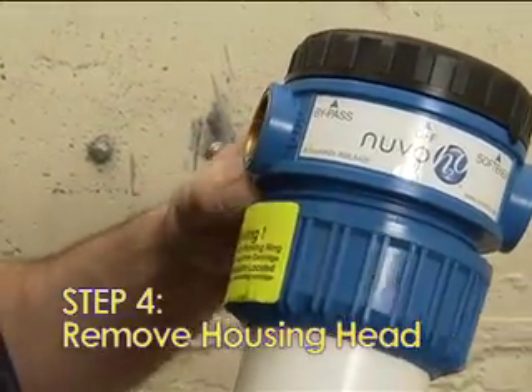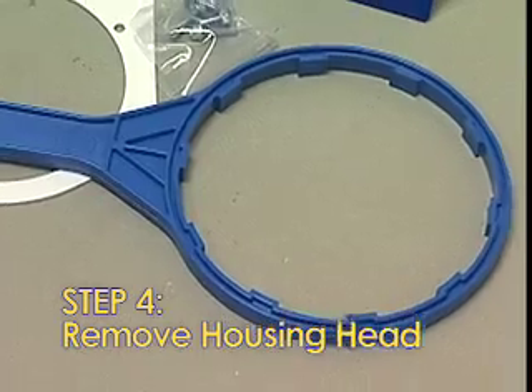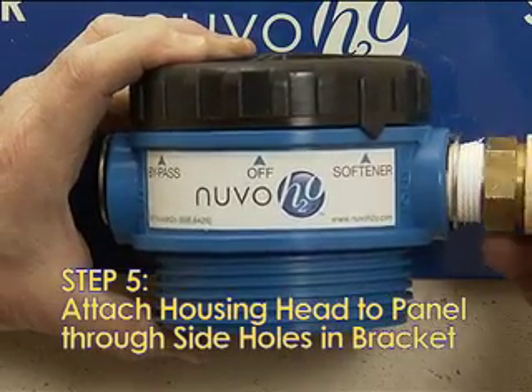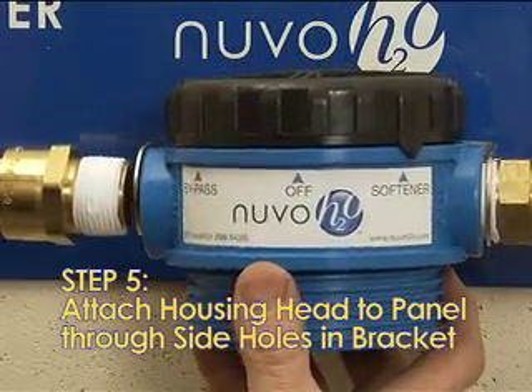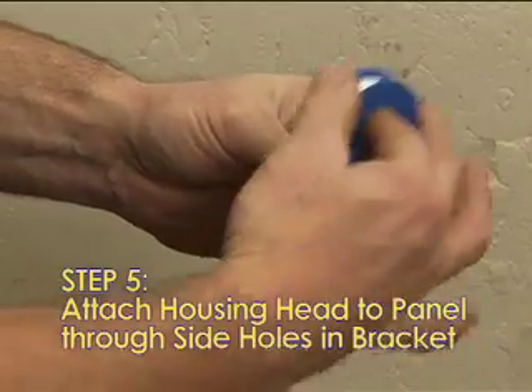Step 4: Remove the housing head from the housing body by detaching the collar — turn counter-clockwise or left. Use the provided wrench if necessary. Step 5: Attach the housing head to the wall by inserting the appropriate nipple securely into the ports on each side of the housing head through the side holes in the C-bracket. Using plumber's tape on the threads would be helpful for the installation.